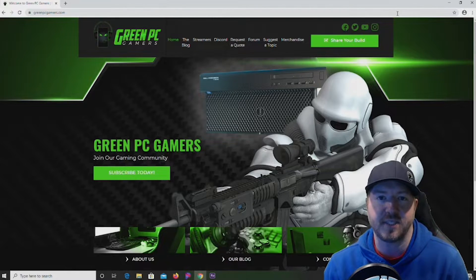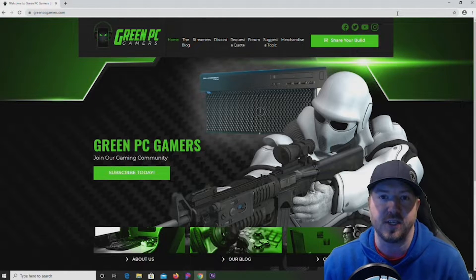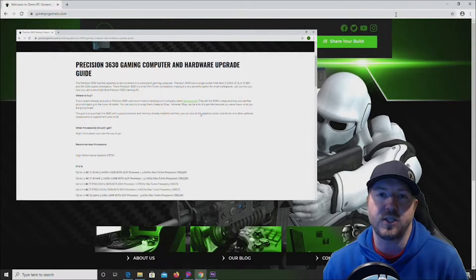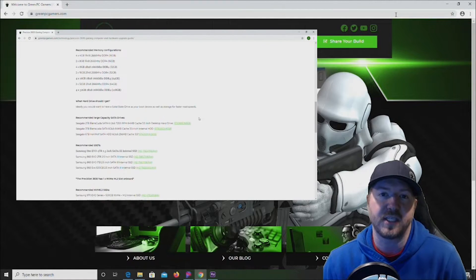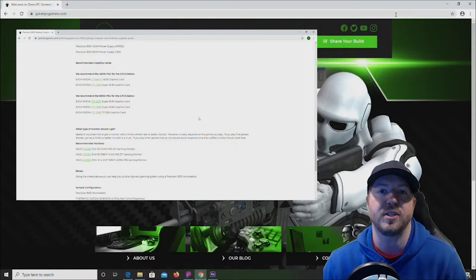I'm JBigTicket23 from GreenPCGamers.com. In this video we are going to give you a short overview of a Precision 3630 workstation. As always, in the description below we will post a link to our Precision 3630 upgrade guide, so if you guys have any questions about upgrading your systems and you're looking for components, feel free to click on that link after watching this video.